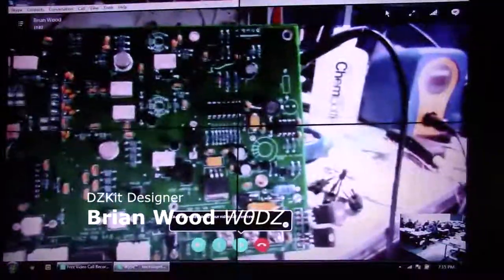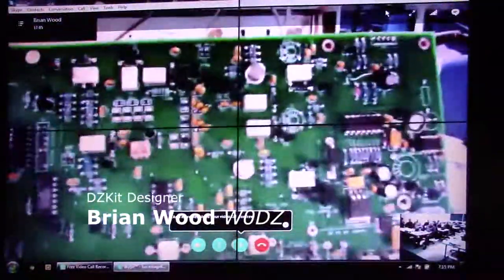That front end board handles the DC power conditioning input, as well as the two preamps and attenuator and the bandpass filters which I showed you from the bottom — they snap into the bottom of this board. This is a fun kit. This is all through-hole parts with the exception of two little guys over here that we preload.